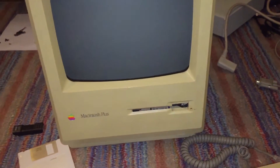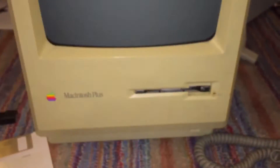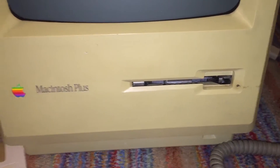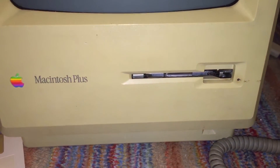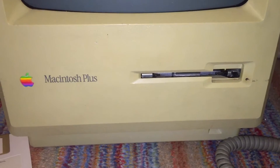On the front, all we have is the 9-inch CRT and the floppy disk drive. This is an 800K drive. This machine always uses 800K drives — there was no version of it that contained a 1.44 meg super drive, and you can also not install one.